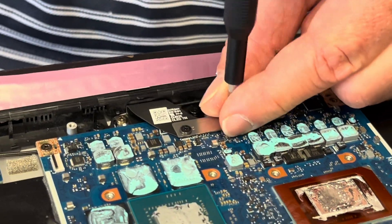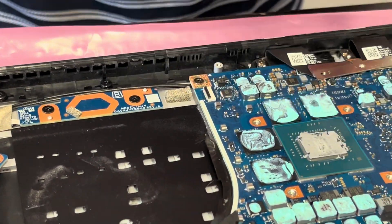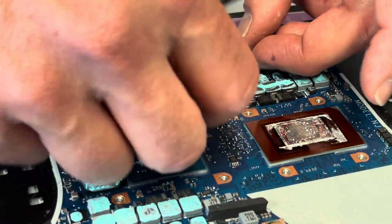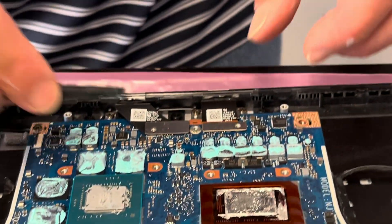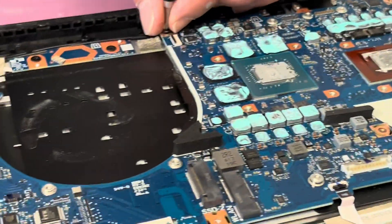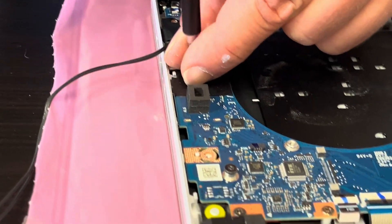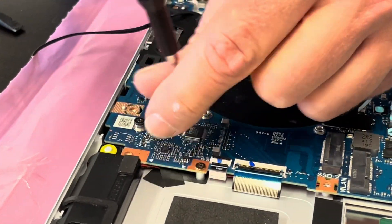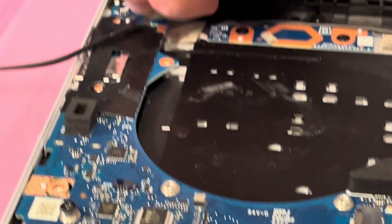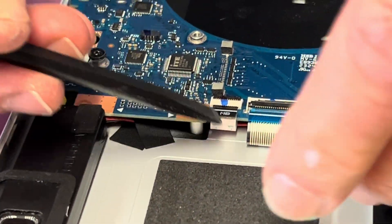Disconnect all the remaining cables — the screen cables. Now let's disconnect all the remaining cables, get the power button, and the touchpad cables.